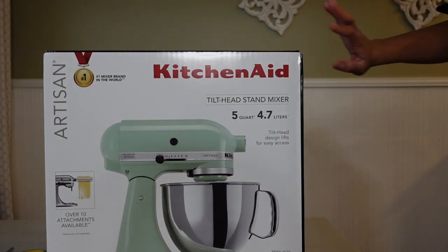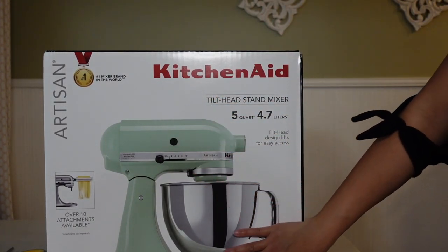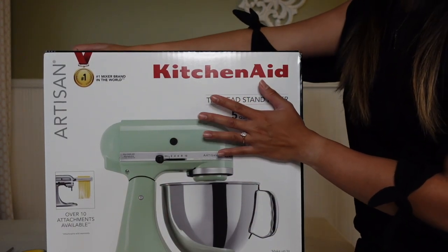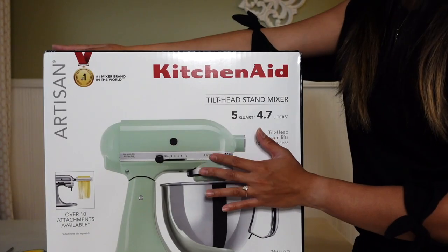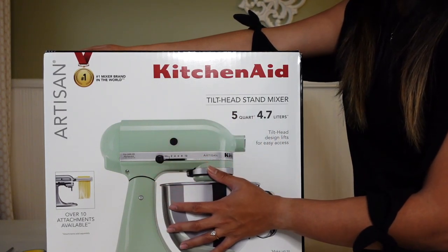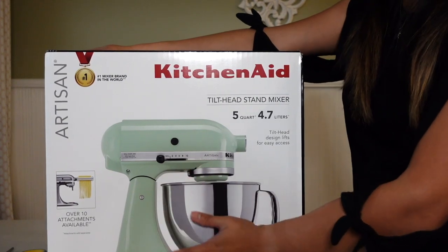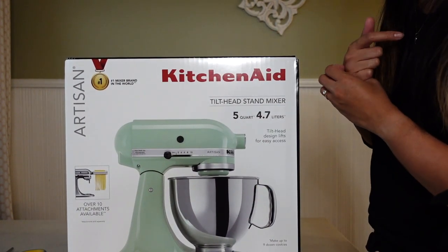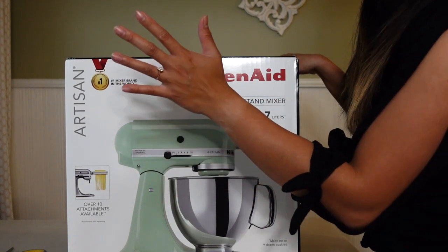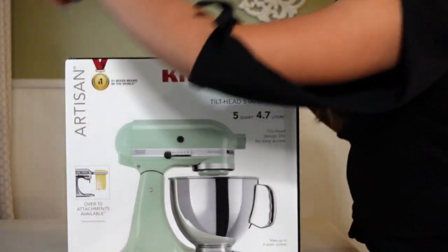So it is the five quarts, 4.7 liters, in pistachio. Backstory: he actually gave me the stand mixer from Crate and Barrel — it was a different color, you can only get it from them. I didn't really like that color because it was dark. I've been wanting this pistachio color; it was sold out, so he got that one temporarily, and as soon as this was available we exchanged it. I love this color so much.